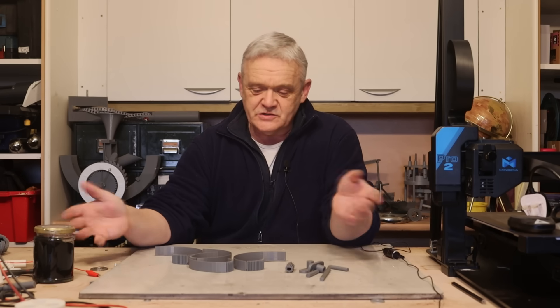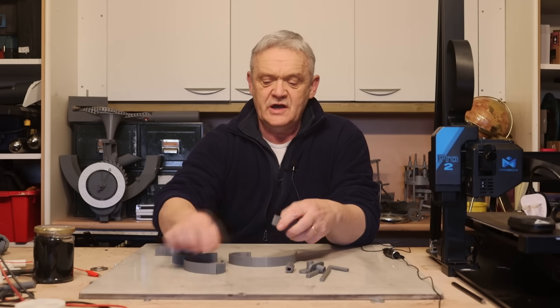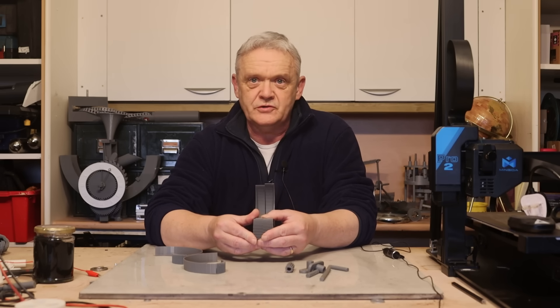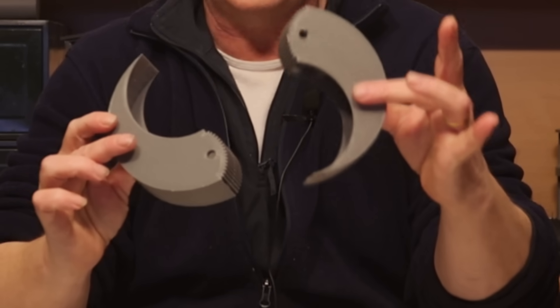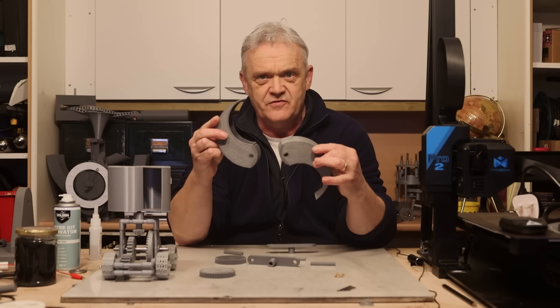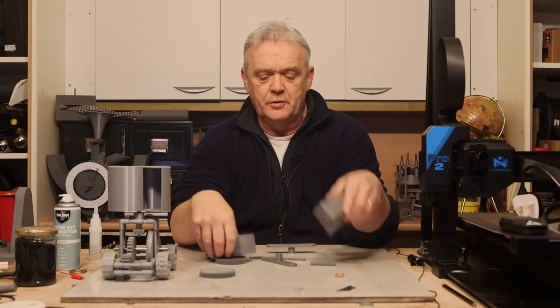When you've printed them out this is what you get. I've decided to print these in two halves because it saves on infill, and all you do is glue those together by matching up the two gears. When you've printed out four and glued them together that's it, and there should be two of them with those knurled ends because they fit together as part of the driving mechanism that closes and opens them.